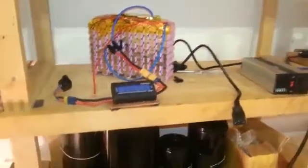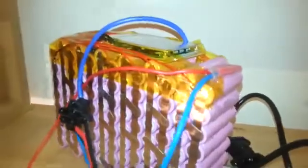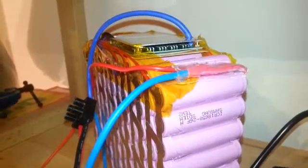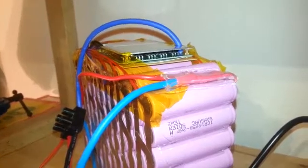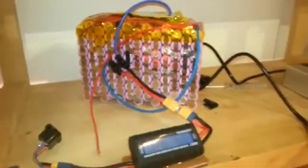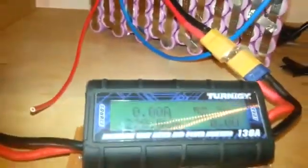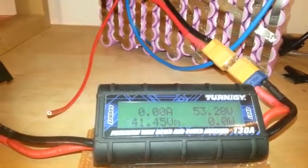Hello everybody. This is the battery that I made from Li-ion cells Samsung ICR18650-26F — it's upside down but you can see. I discharged it completely until the BMS cut off the current, and then I gave it a charge with the Li-ion charger and checked how much ampere it gave. You can see right now that it gave 21.1 ampere-hour.